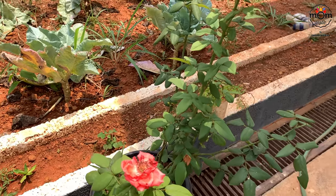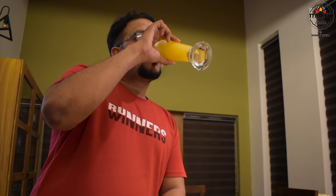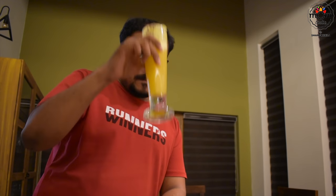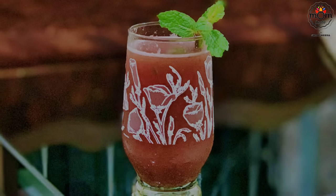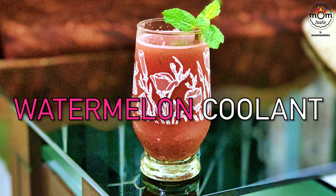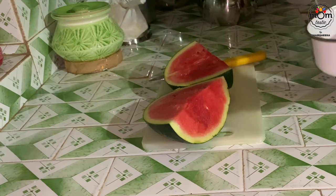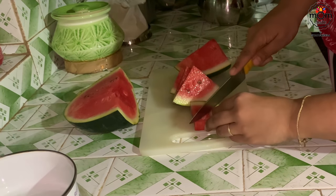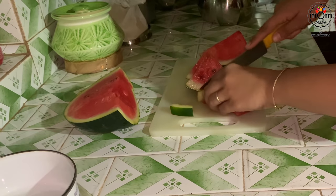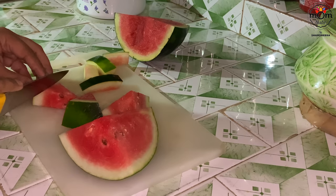Hi everyone, welcome back to another video. Hope you all are doing well. Summer is incomplete without cold refreshing drinks, so I thought of sharing a few drinks that can be prepared with readily available ingredients. Beginning with a watermelon drink — when I was preparing this at my parents' house, I spotted a watermelon in the fridge and decided to make a drink with a bit of a twist.